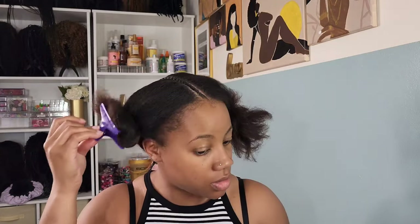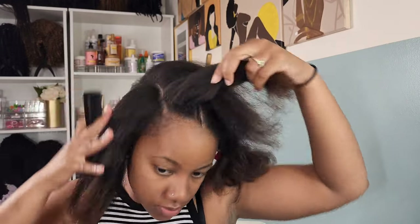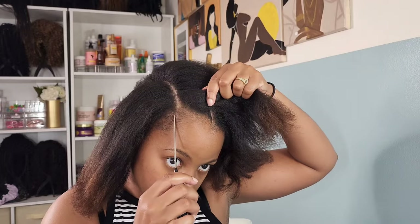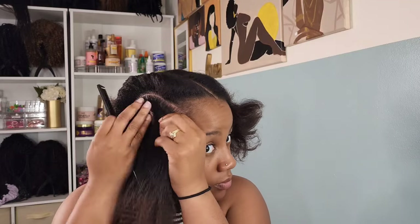Don't even worry about this if you don't have cornrow skills — if you can't cornrow, you shouldn't have even clicked on this video. This is for my intermediate hairstylists. After I get done with one skinny braid, I go ahead and start working on the right half of my hair. So I'll make that part to create the two cornrows — it's only four total cornrows for this style: two on one side and two on the other.